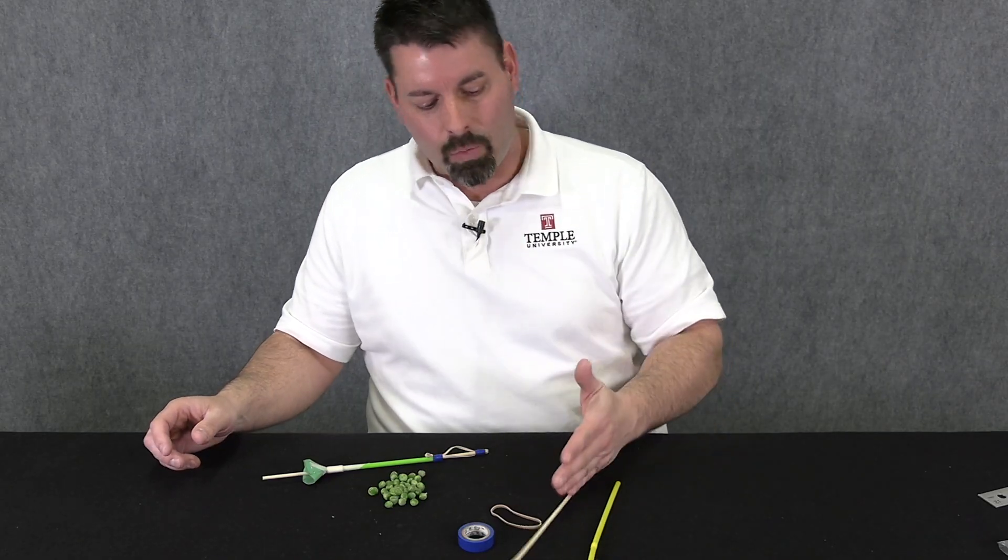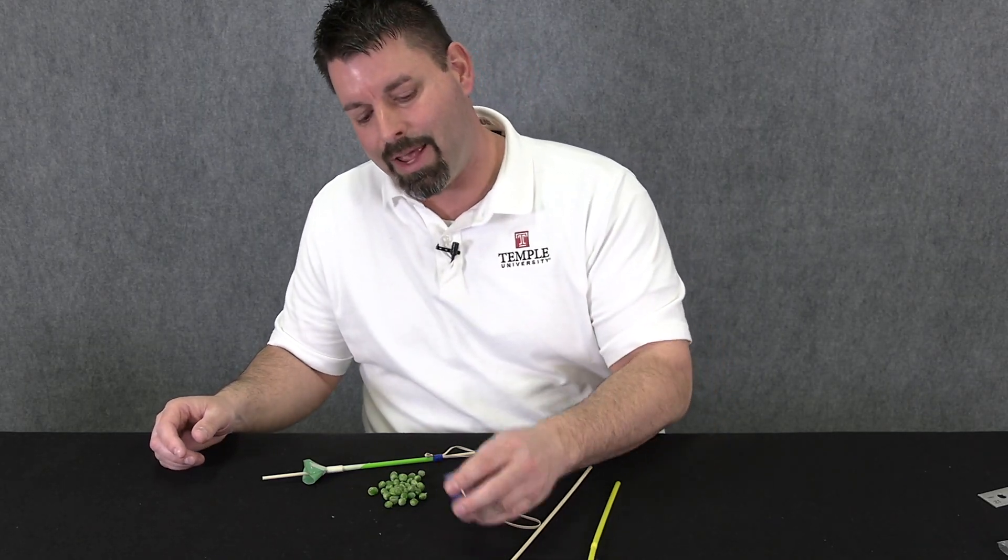As far as materials go for your pea shooter, you're going to need a straw, a wooden skewer, a rubber band, and some tape.